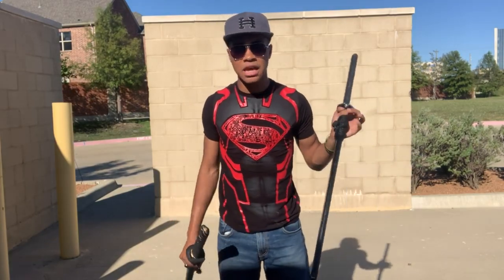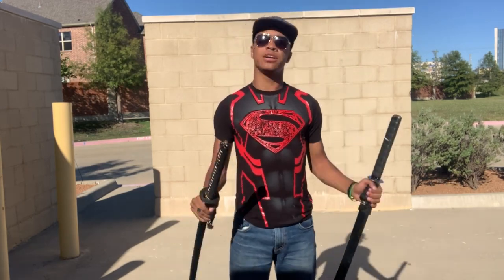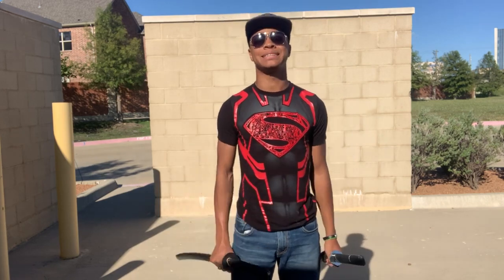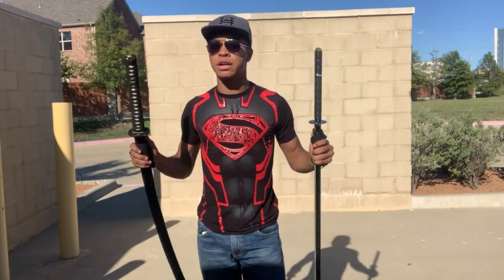It doesn't really matter — at the end you'll have to put together an order. However, today we're going to be going over this striking pattern. So if you want to learn the striking pattern step by step, this is the video for you. But first, before we get into that, we're gonna run the intro.